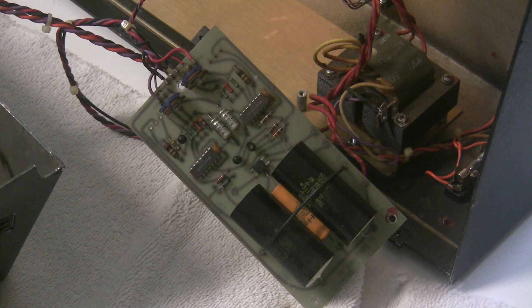You might notice that this ARP 2600 power supply looks different from other ARP power supplies — but while it looks different, it's pretty much the same circuit. On most other ARPs they use individual diodes for the bridge rectification; here there's a little bridge rectifier module.